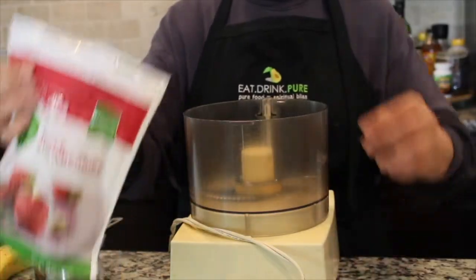So today I'm going to show you how to prepare strawberry ice cream. I do have a chocolate version on my website — chocolate ice cream — that you can go and check out. But today let's get cooking.